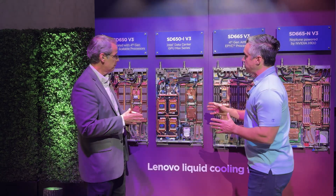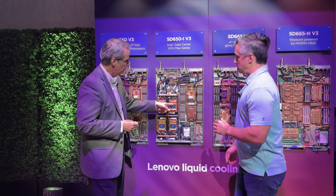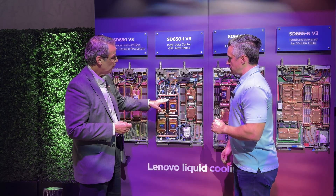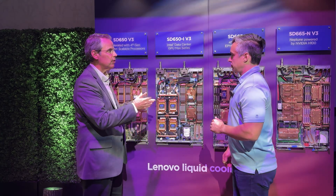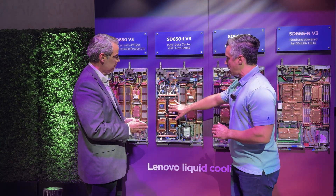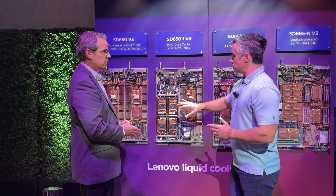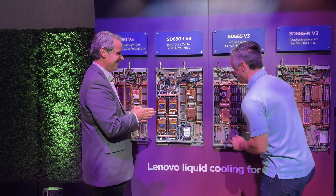Sliding down the family, we've got the SD650i V3 — again, another Intel platform but this time with GPUs. For Intel Ponte Vecchio or GPU Max series GPUs, it's the same two-socket node, just powering the GPUs. For artificial intelligence, LLMs, deep learning, things like that, it's all done via this. There's obviously a little extra power cabling and some differences for this board, but it's the same tray, fits into the same chassis, and you can actually mix and match nodes within it. Can you tease anything about what else could be coming for this? Something could be coming.